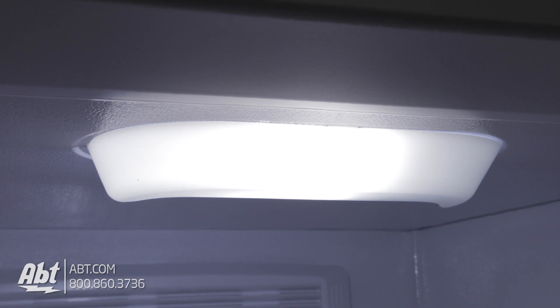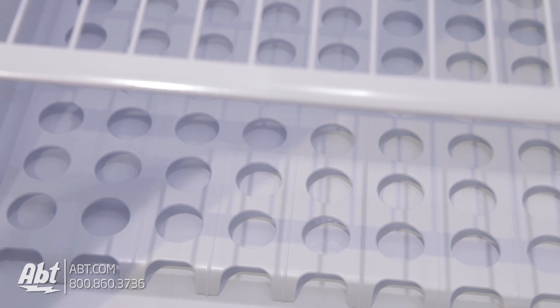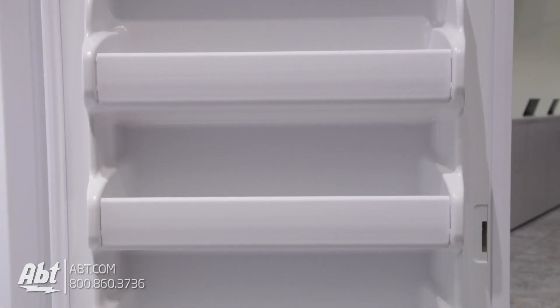Inside is bright incandescent lighting and three wire shelves with one extra slot for adjusting, a grid at the bottom of the unit that prevents items from touching the freezer floor, and five fixed bins on the door.